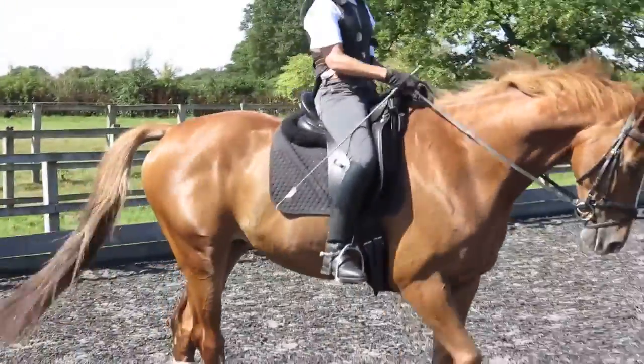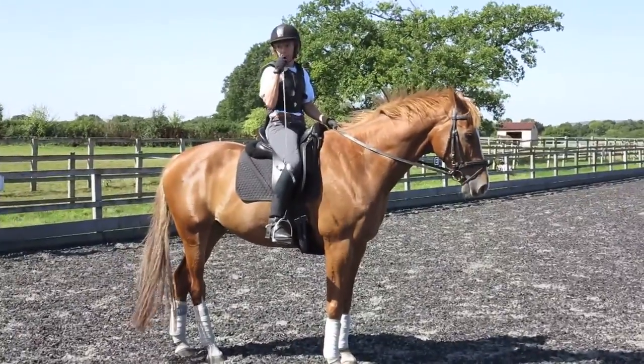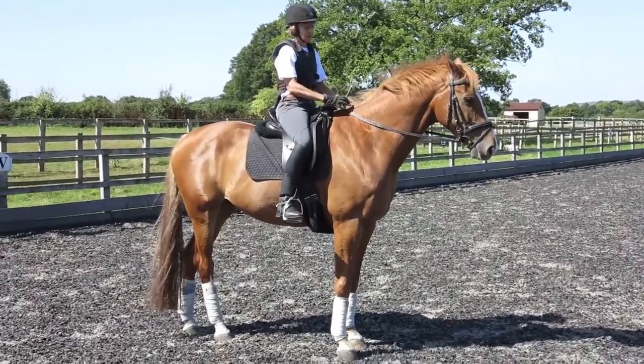He's so stick conscious. If you go to canter to the right, you've got to put one together. He's so stick conscious.